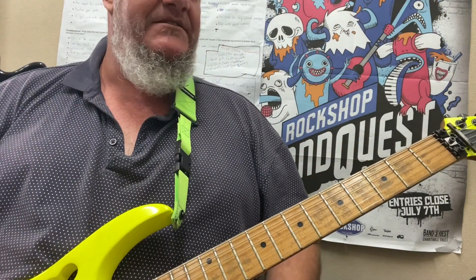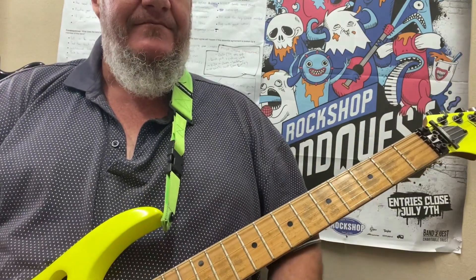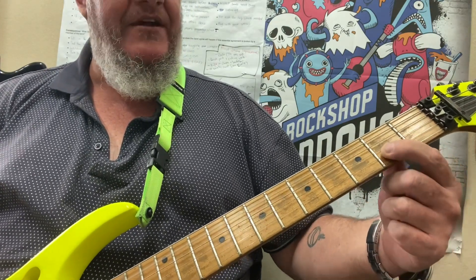Right — the old Friends theme. This is pretty easy too; it sounds tricky when they play it but it's pretty easy. We're just going to play the A string here, and then we're going to do a little bit of a pull-off on the B string at the 2nd fret, and we're going to go...